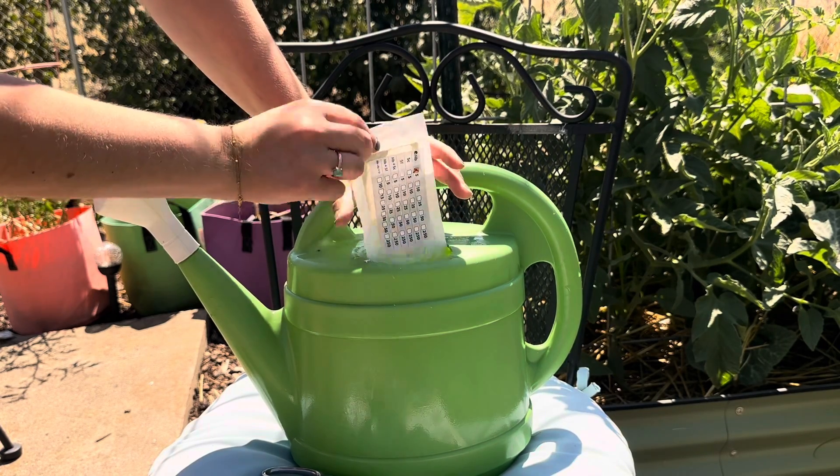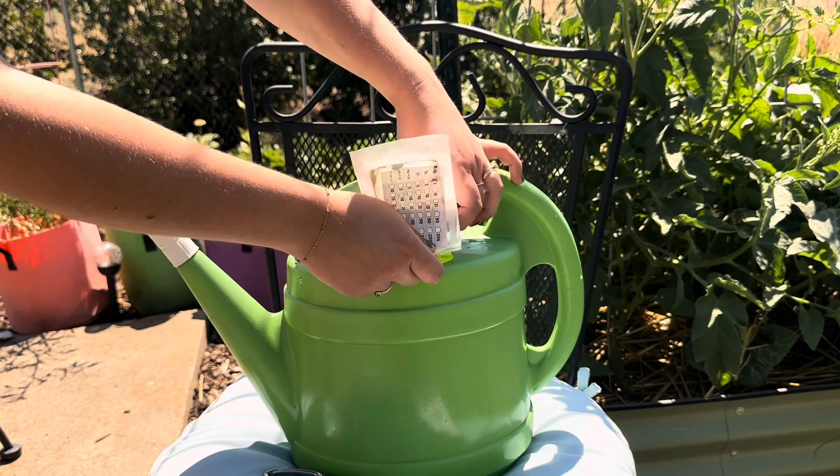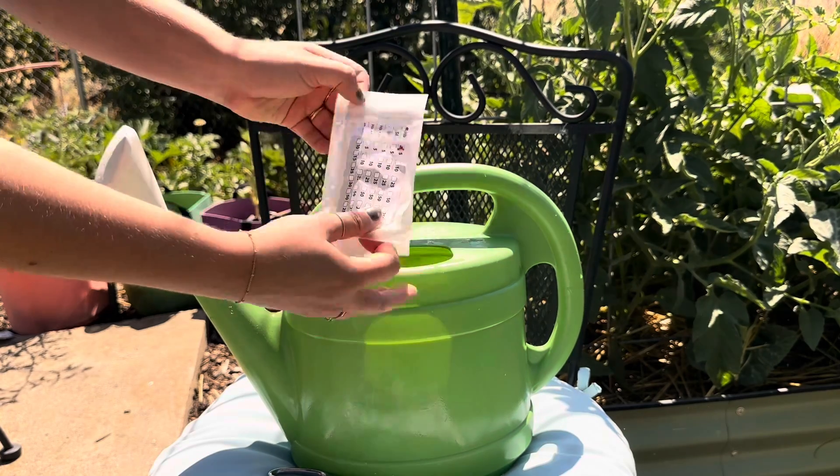It really doesn't matter, and the ratio of nematodes to water is really not critical. It all depends on how concentrated you want your solution to be.